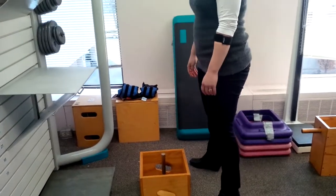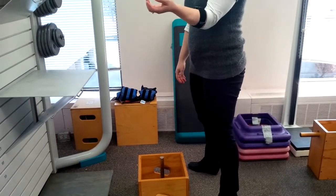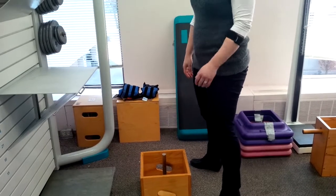Ready to go. We're going to take the person's heart rate first. 104. 104, okay, great.